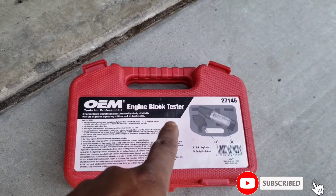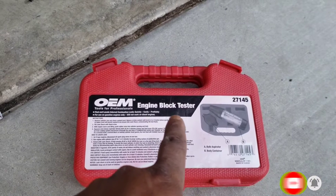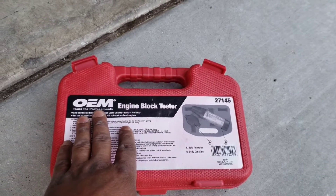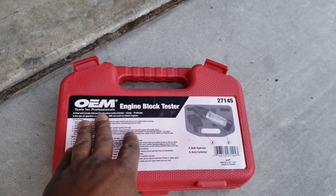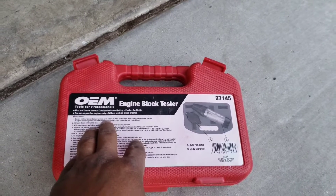This right here is an engine block tester. What it is, it'll test your head gasket and you'll find out if your head gasket has a leak or if it's just gone bye-bye. You can rent these from — I think I've rented this from AutoZone years ago. But you know with AutoZone, you rent it, if you don't return it, it's yours.